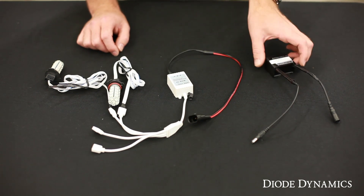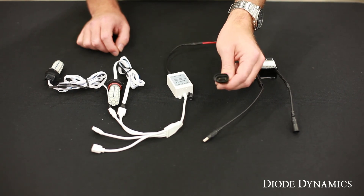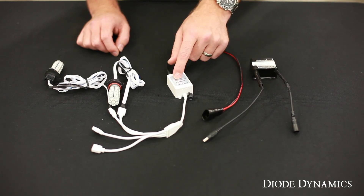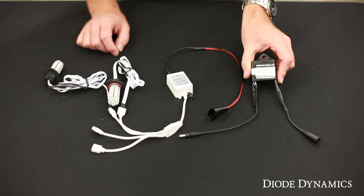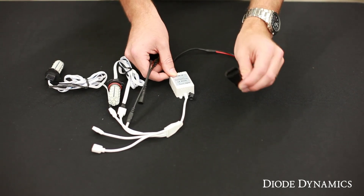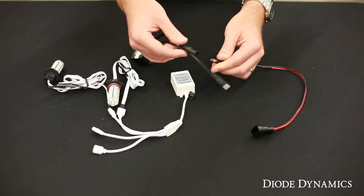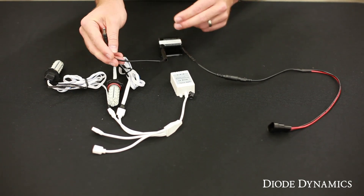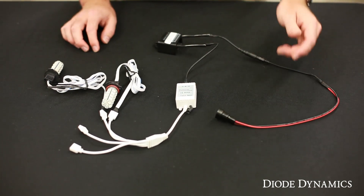Some newer vehicles, especially Dodge, Chrysler, and German vehicles, will sense the power being used by your fog light socket, or they might have an alternating signal which we can't use with our controller. So we include this warning canceler at no additional charge if we know that your vehicle needs it. All you do is take the power from your factory socket like usual, but plug it into the warning canceler first. This is going to regulate the power and give us a nice constant signal that we can then plug into our RGB controller to use.